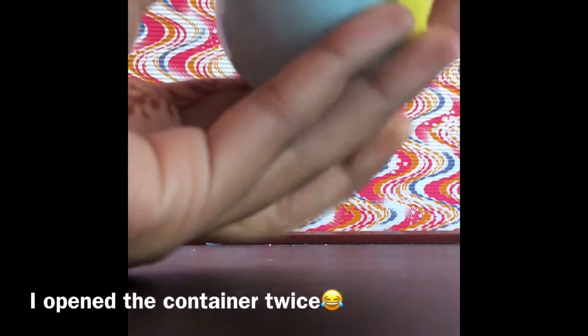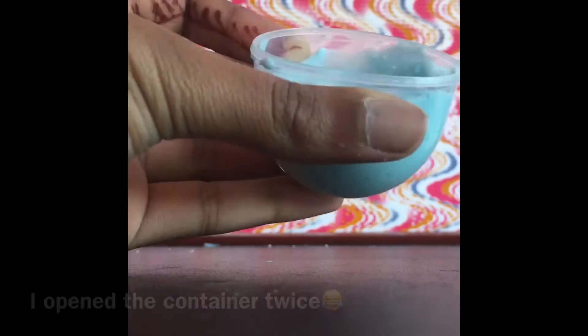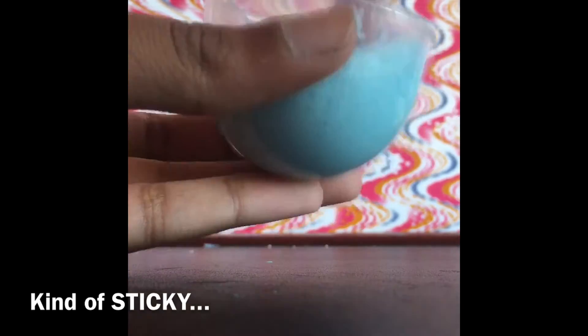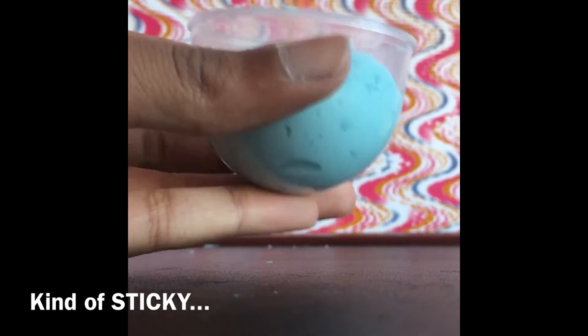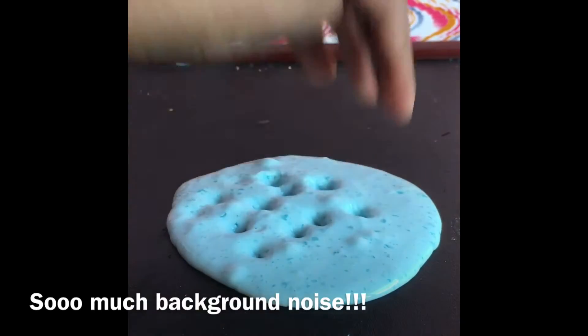I did open the container twice. This slime was actually not as sticky as I thought it would be, but it was still sort of sticky. It was like fluffy slime, except it was not the same consistency. If you need a slime to poke, you should definitely make this slime.